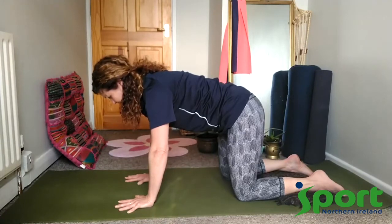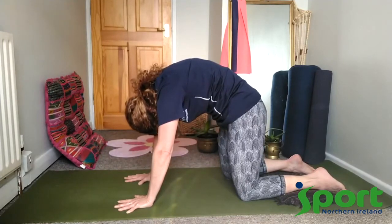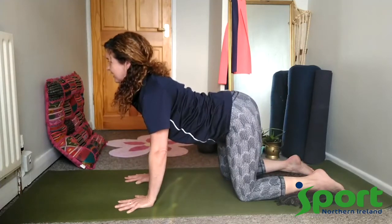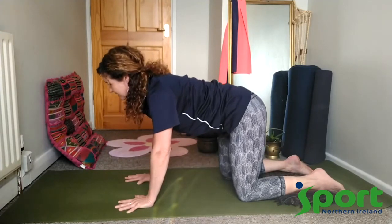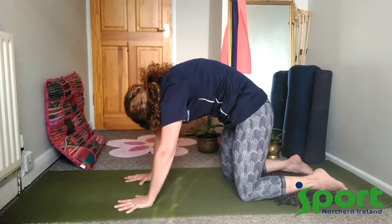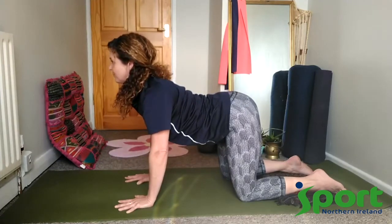As we exhale roll the tailbone under and start to arch up through the spine as we drop our chin towards the chest, allowing it to hang. Inhaling, the tailbone tucks back — as slow as you can, really feeling the body as we thread the chest forward, the shoulders roll back, and the eyes and the chin draw us forward. Exhaling, rolling the tailbone under, taking your time — breath-led movement as we start to feel each vertebrae open and reach up to the sky. Inhaling, the tailbone works back, the belly drops down, the shoulder blades squeeze together as the eyes look forward. A few more of these.